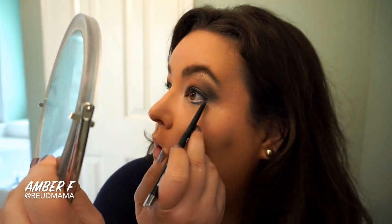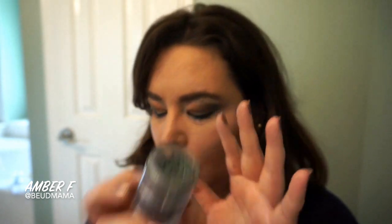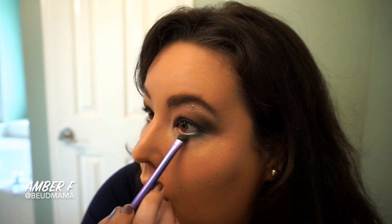Now we're heading into the lower lash line. I really want this look to be anchored down, so I'm going back in with the Revlon Colorstay Liner in Sapphire, using the pencil end to line the outer half of my lower lash line. Then I'm going through with the sponge tip applicator end to apply the teal I chose to pan for Aquaman in the Justice League Panning Challenge — I thought the blue and green would pair really well together. It's a beautiful way to set that liner and make sure it's not going to budge all day.